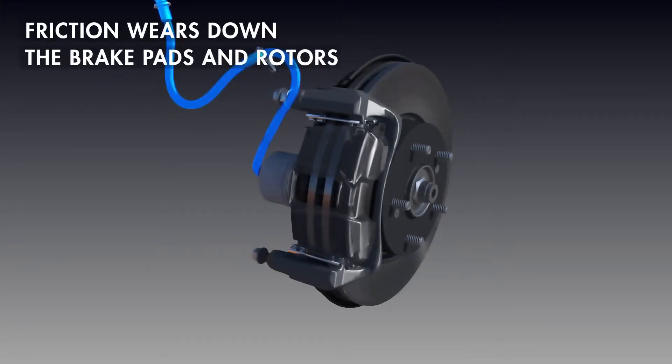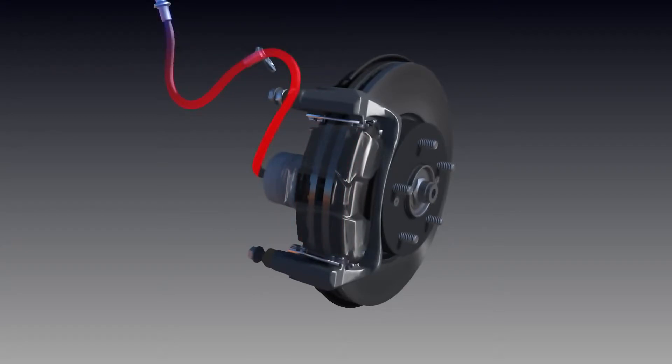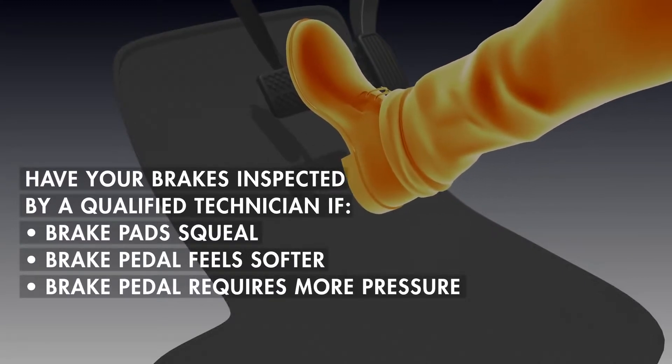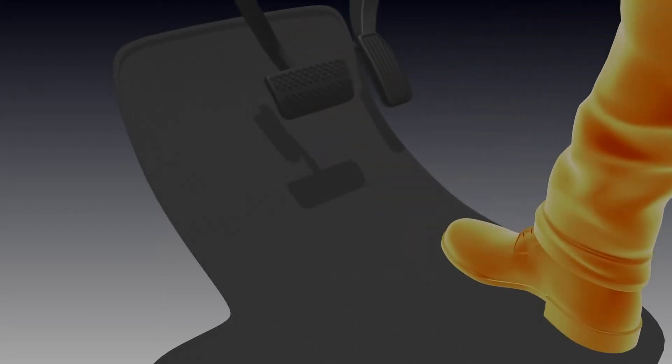When brake pads come in contact with the rotor, friction occurs and particles are worn off both pads and rotors. Brake pads and rotors wear down gradually as the brakes are used. If brake pads squeal, the brake pedal feels softer or has to be pushed in farther to start braking, or causes the perception of reduced stopping power, have your braking system inspected by a qualified technician.